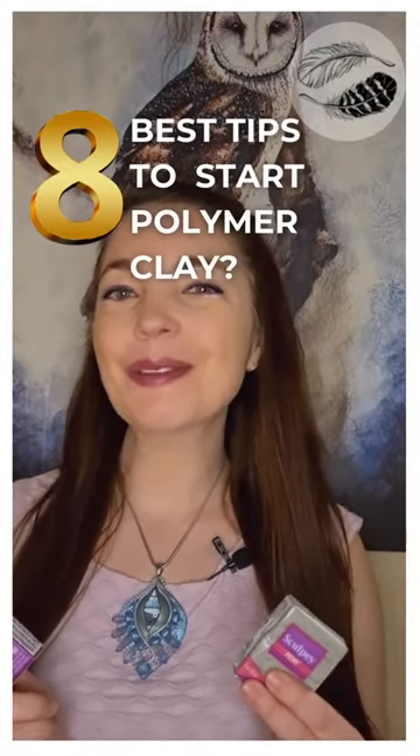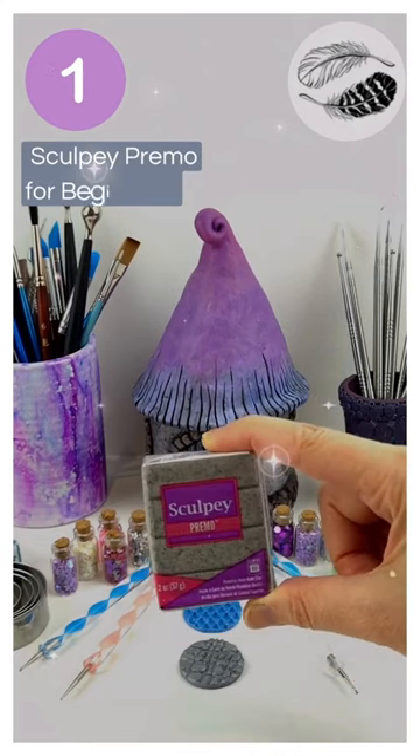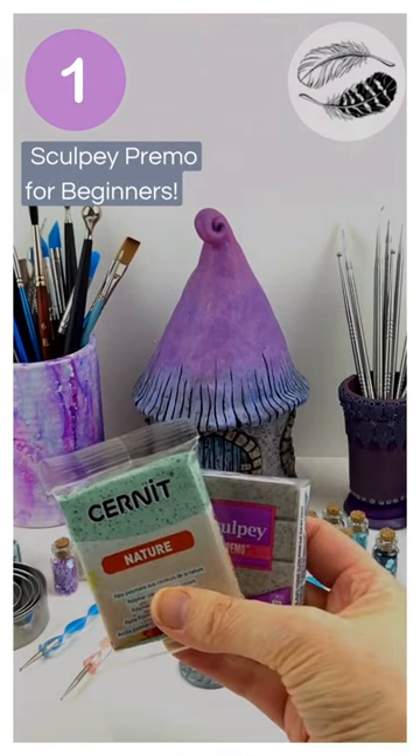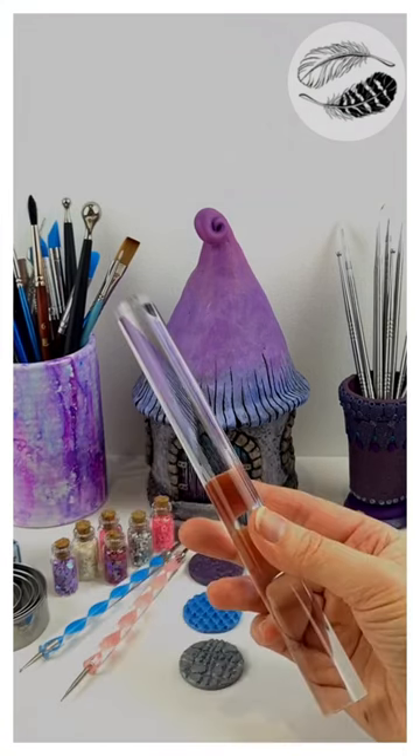My 8 best tips for getting started with polymer clay. First up, ScorpiPrimo is the absolute best clay to use. If you want to try a different clay, I would recommend Cernet — it bakes at the same temperature, so you can mix them together.